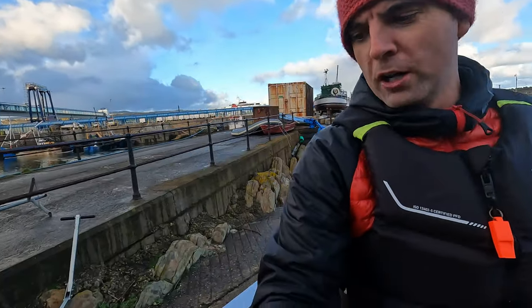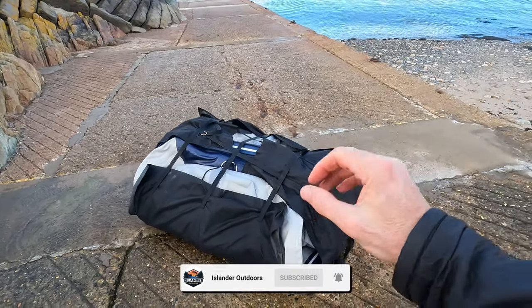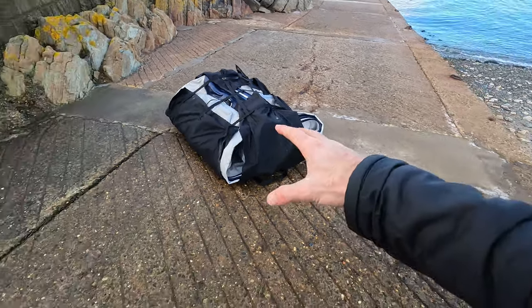This might be the stupidest thing I've ever bought, but the contents of that bag is a pocket rocket. It comes in a bag like this — you can zip it up really tight, but for now that's how I've left it.